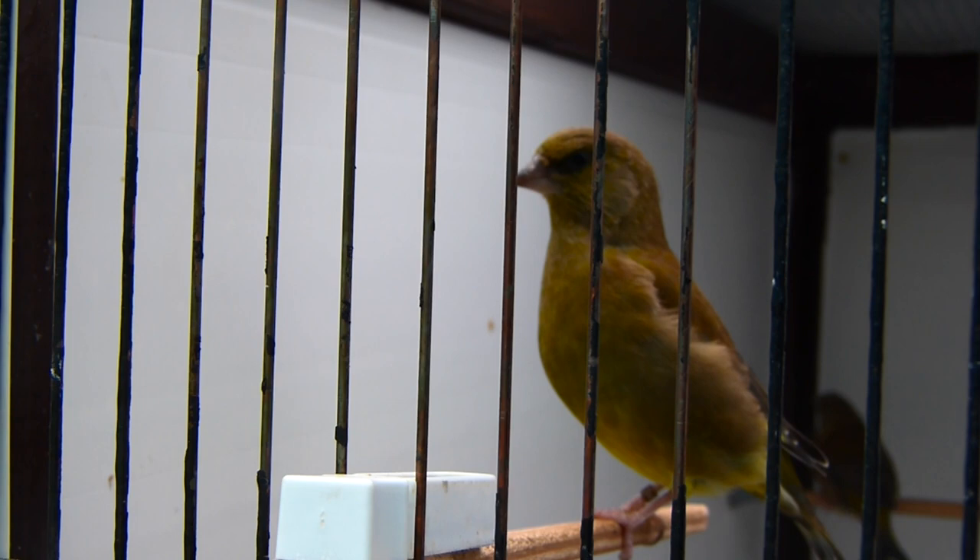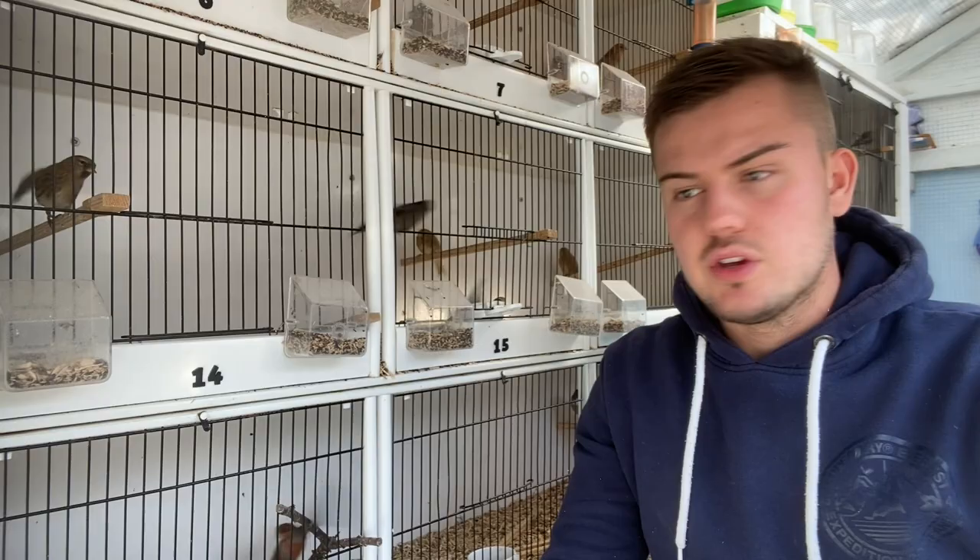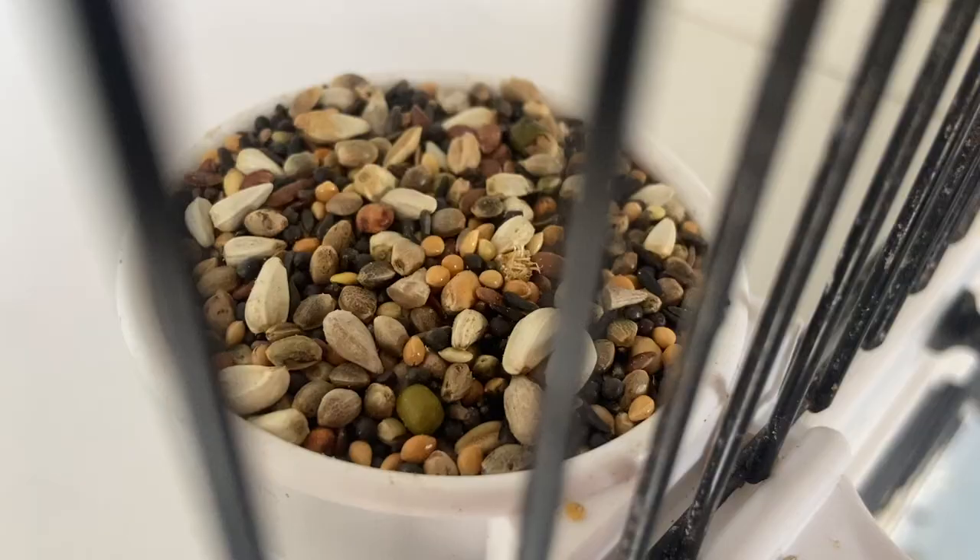Depending on how your birds are overwintered will change the volume of this seed that you should give them. If being housed outside with some exposure to frost, like my greenfinches in the outdoor flights, they may need higher volumes of this seed, especially if being housed in groups. If housed in groups in a bird room without the exposure to frost, you may need to offer lower volumes.